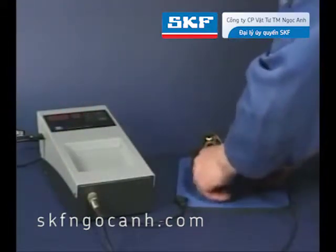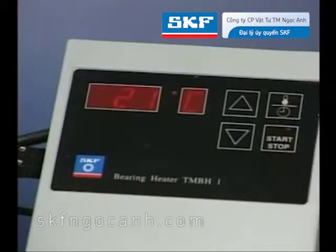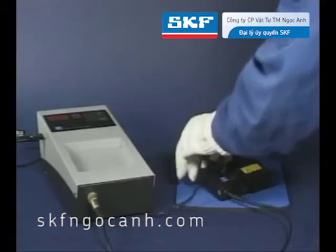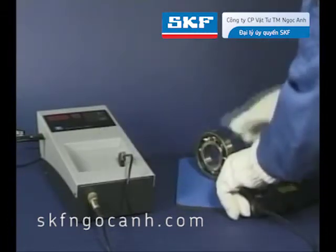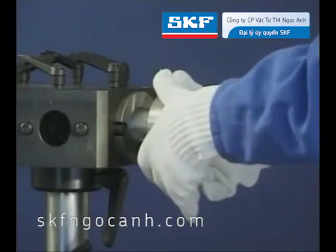For medium to large deep groove ball bearings, heat is often used to expand the bearing inner ring. SKF provides a wide range of bearing induction heaters for this purpose. In this instance, the Scorpio induction heater is used. Do not heat the bearing above 110 degrees centigrade and always use protective gloves. The bearing should be held against the shaft's shoulder until it cools sufficiently to grip the shaft.